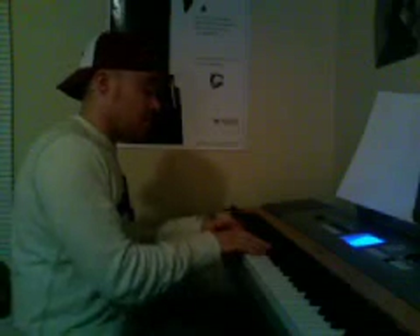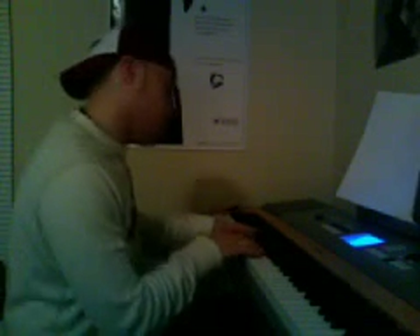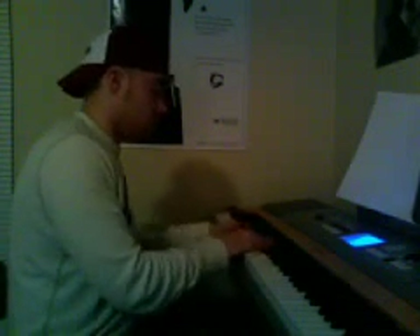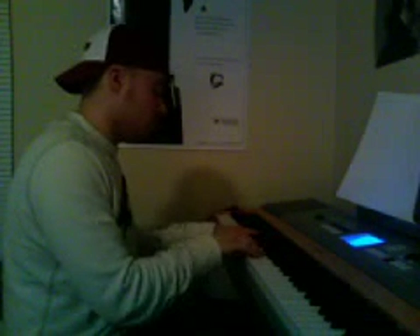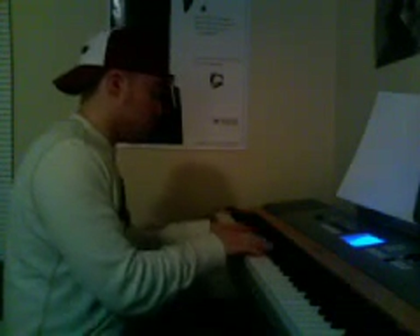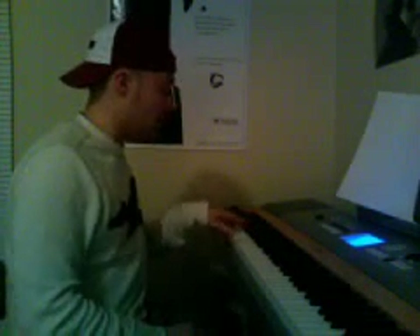Then just repeat that three times. In the next part, you're going to take F, and then E, and then I go G, G sharp, A.